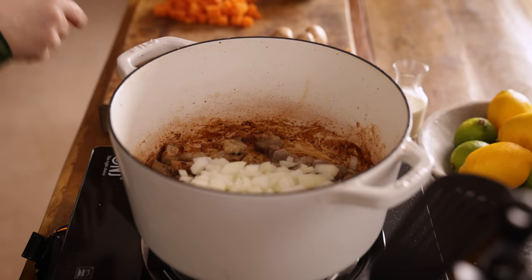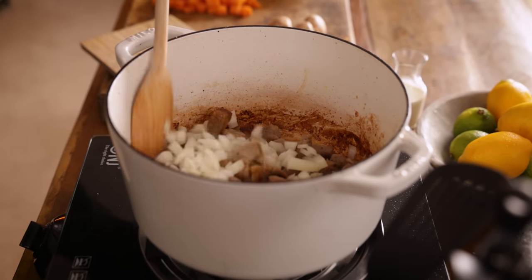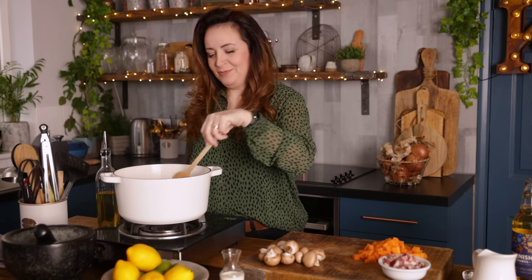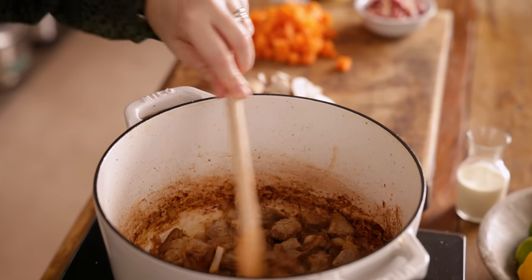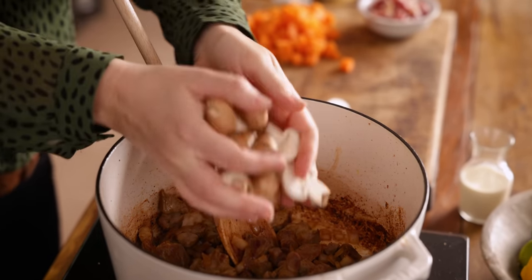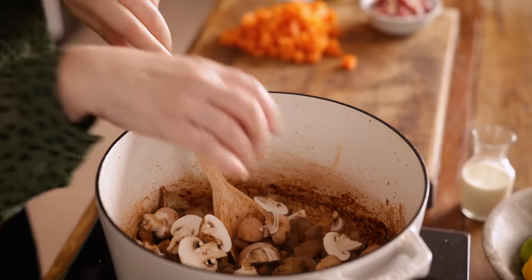Turn the heat down to medium and add in a large diced onion. I'm going to be cooking this in the oven, but if you prefer you could cook it in the slow cooker — I'd still recommend that you brown the meat first for more flavour. Once the onions have softened, add in 12 baby chestnut mushrooms chopped in half and cook for another two minutes.